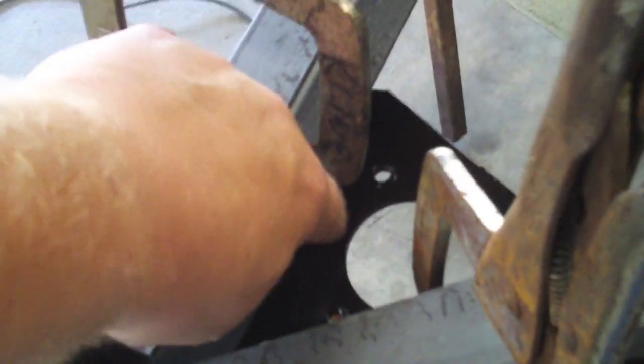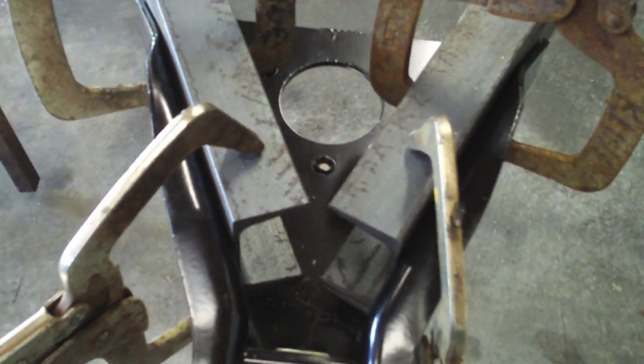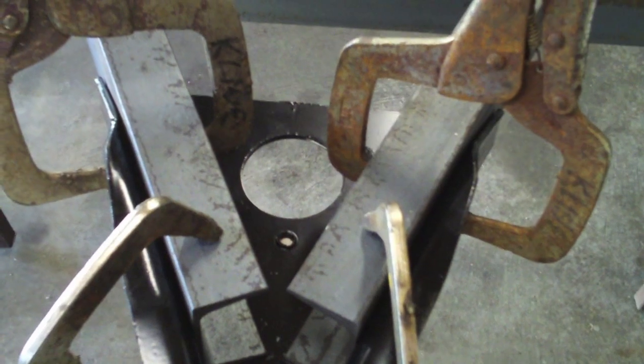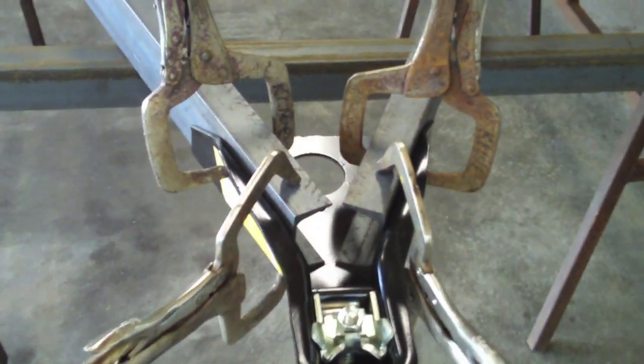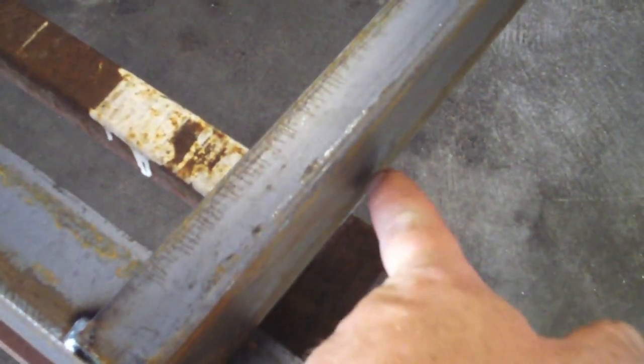I have it clamped both flat on the bottom and flat on the sides, and I'm going to put a few good tacks on there just to keep it in place. I didn't cut any angles yet — I didn't know what they'd be — so I took a straight edge across and butted it up to both sides and drew my line so it'll butt right up in here nice and flat.